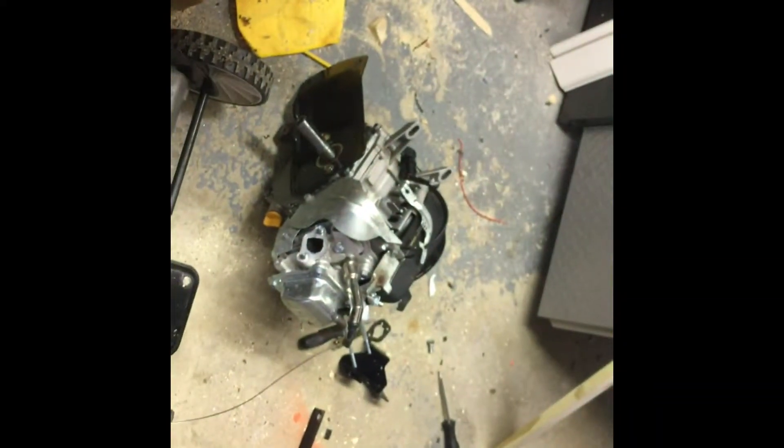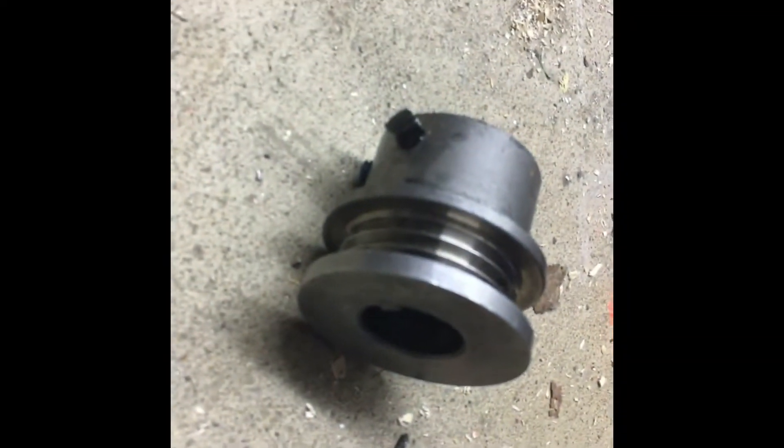Alright, so I've pulled off the carburetor. I got the engine out — it was a real pain. This pulley was stuck on there really hard, so I had to use a bunch of crescent wrenches to pry it off.